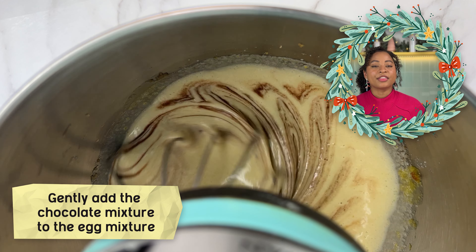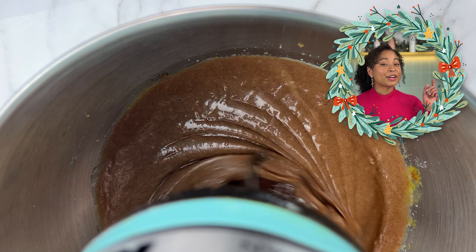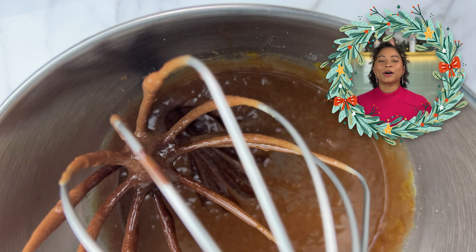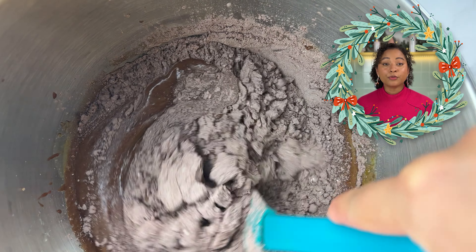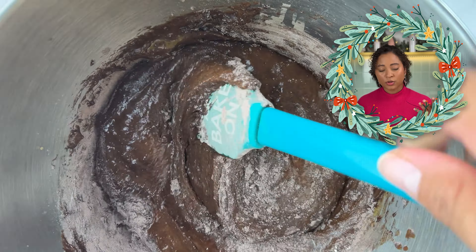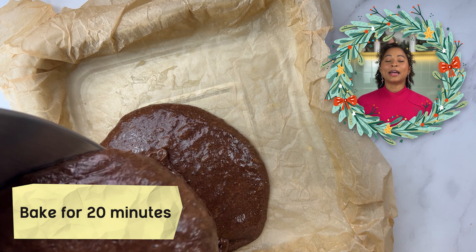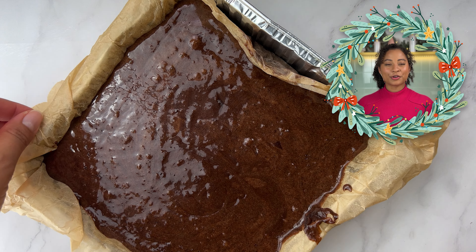Now, gently add the melted chocolate mixture to the egg sugar mixture and add one teaspoon of vanilla extract for a burst of flavor. Mixing these together ensures a smooth, well-balanced batter. Now, carefully fold in the dry mix, avoiding over-mixing because over-mixing can lead to a tougher brownie — and the goal here is a soft and chewy brownie. Pour your beautiful brownie batter into the pan and bake for 20 minutes. This sets the top of the brownies, creating that classic crisp crust.